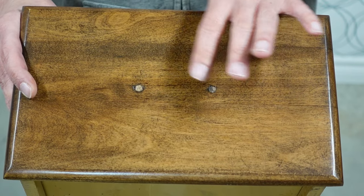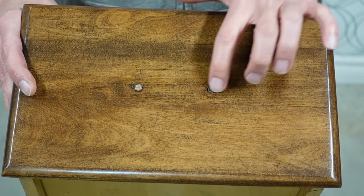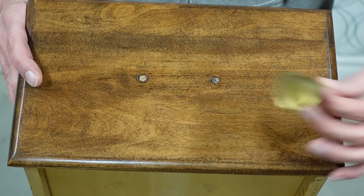Now that we've filled the holes with dowels and I've stained them, Ralph is going to place some pilot holes inside each one and then screw in the new handles.